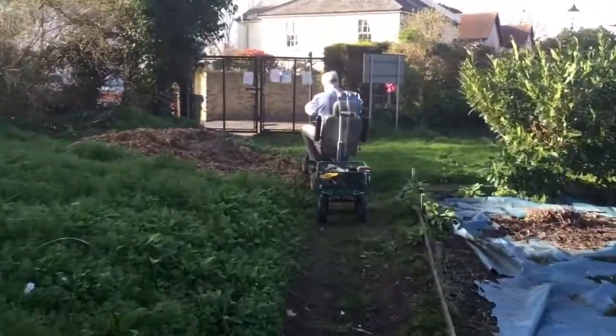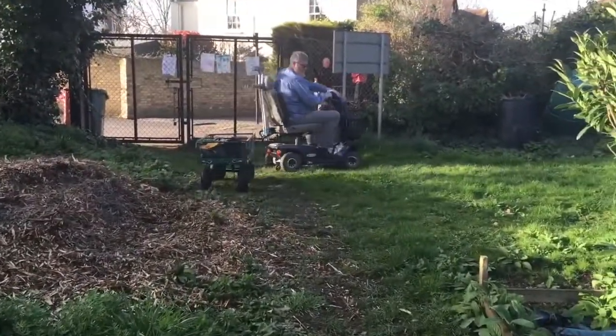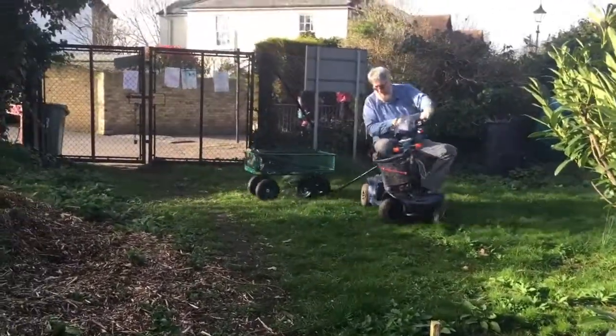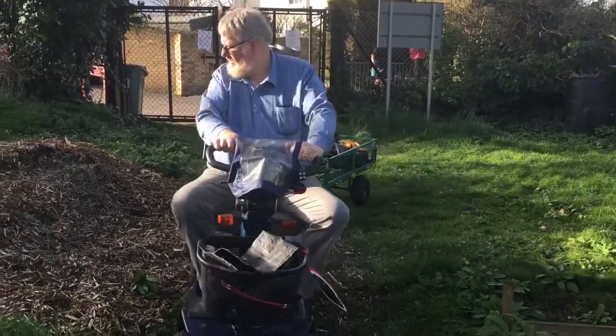We could move it around the site, and we can also use it for bringing down tools to the plot and taking back any produce that comes out of the plot. And I could also use it for my other hobby as well.